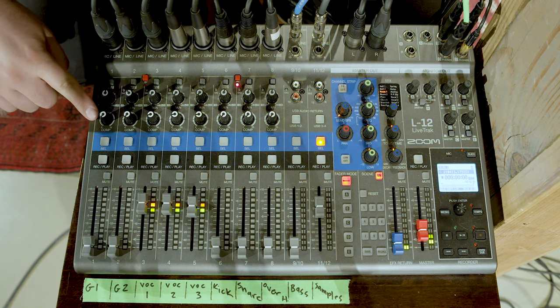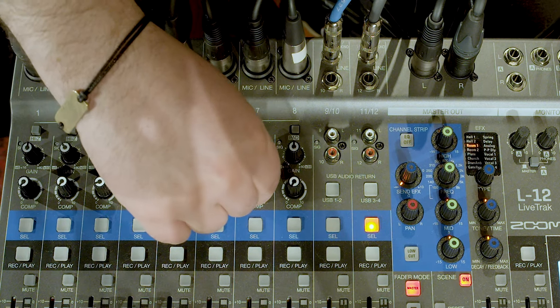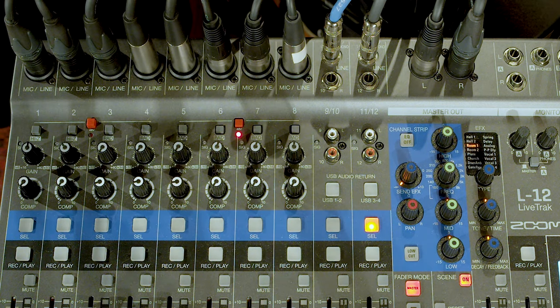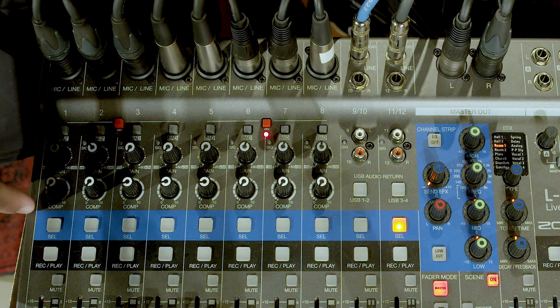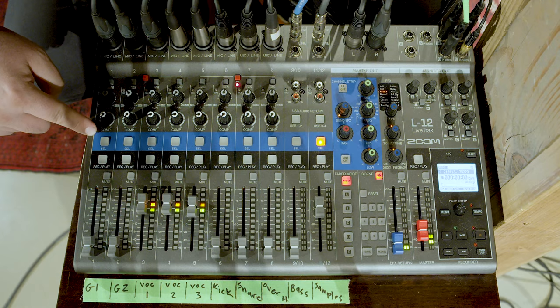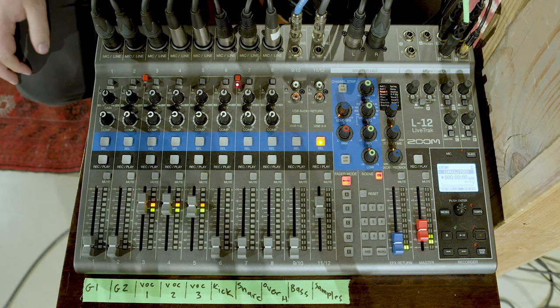Next up is the compression knob. We typically only use compression on vocals, so for all of our instruments, compression is turned all the way off. Be aware that compression will add a little bit of gain, so if you have set your gain right where you want it and then you add compression, you could start clipping. You'll need to find a balance between the gain and compression knobs if you want to add compression. Here's an important part that takes some getting used to: it's at this point in your signal flow, right after the compression knob, that your audio gets recorded. So whether you have an SD card in the back or you're plugged into a computer with your DAW software open, it's going to record the signal at this point. Nothing you do from here down will affect your recording — everything from here down is all about adjusting for your outputs. That's why it's good to think about your outputs and your recordings differently.